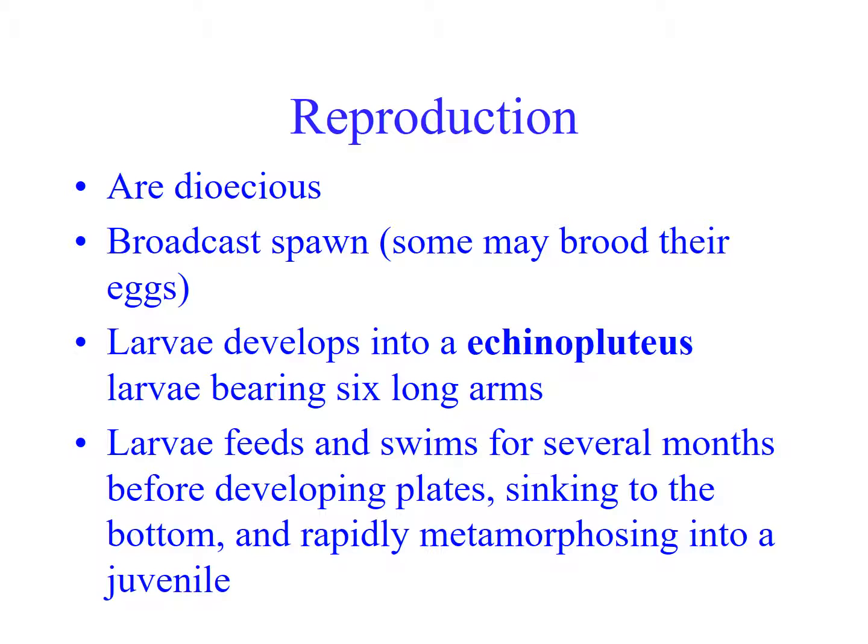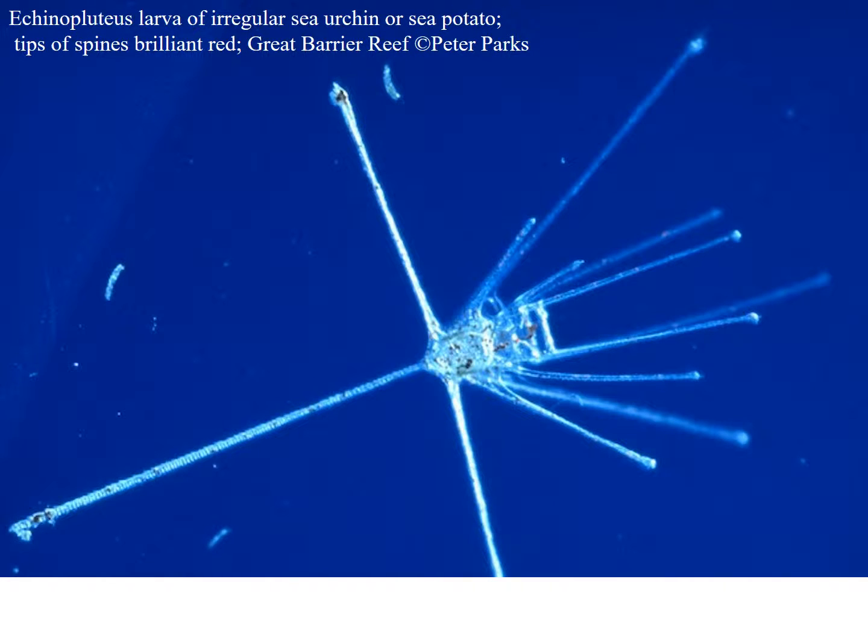In reproduction, they tend to be broadcast spawners and are dioecious. So if you eat kina, you'll find that some are white and milky and some are more orange — the white ones are the males, producing sperm rather than eggs. They have a really beautiful larva called an echinopluteus larva — very spiny and quite beautiful.